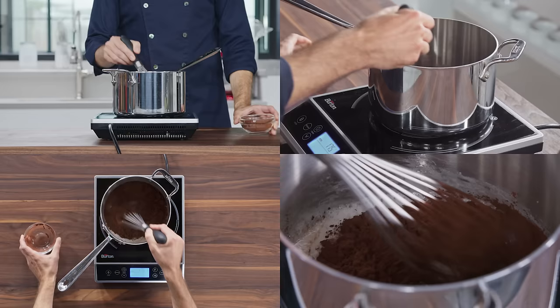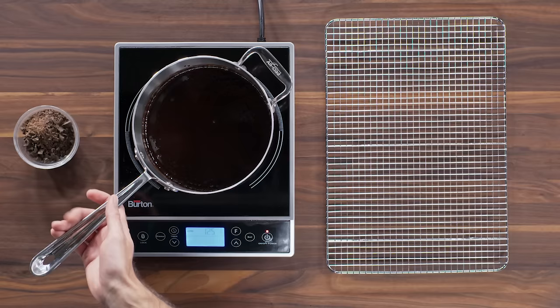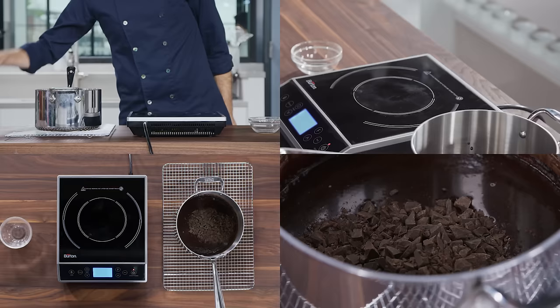The cocoa adds to the complexity. Then whisk it until it's smooth. Now remove your saucepan from the burner and stir in three ounces of unsweetened chocolate.